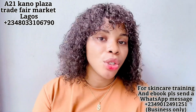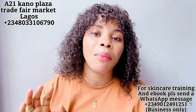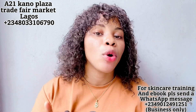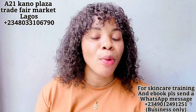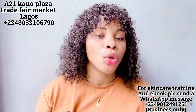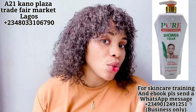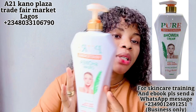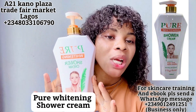If you haven't watched my previous review video on the Pure Whitening body lotion, I'm going to leave the link in the description and a card on screen for you to click and watch. Now let's move on to the last product, which is the Pure Whitening shower cream.